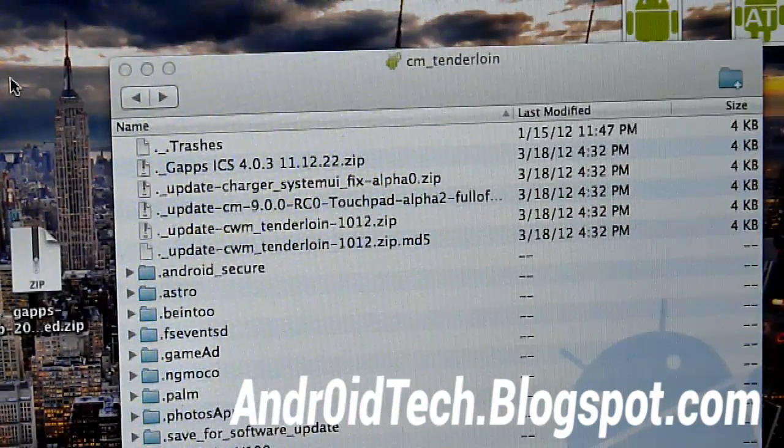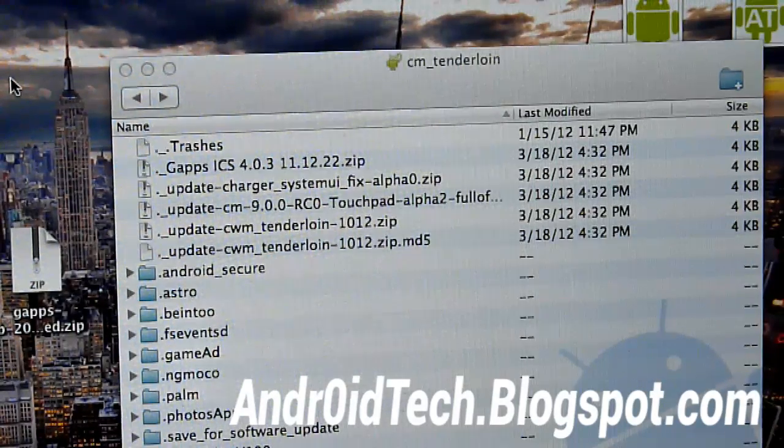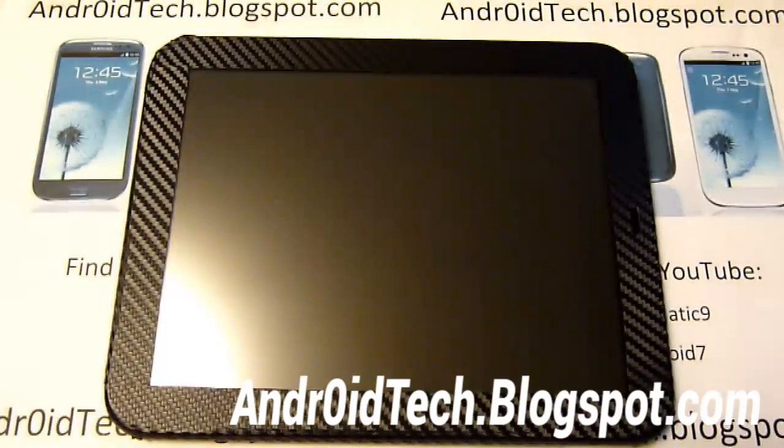The file transfer is done, so now you can unplug everything. Now we're going to bring the rest onto our HP Touchpad. Make sure you transfer those two zip files onto your Touchpad, and make sure you already have dual boot installed — or at least ClockworkMod Recovery and Android installed on your HP Touchpad.